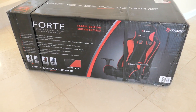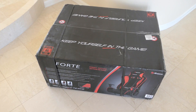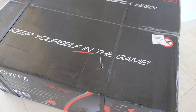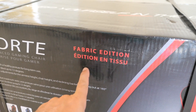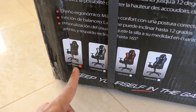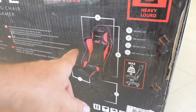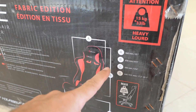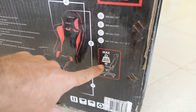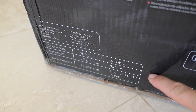Today we have the Rossy Forte gaming chair, which comes in a large box with pictures and information on it. It shipped just like this. Their slogan is 'keep yourself in the game.' This is the fabric edition — they also have leather, and it comes in a few colors. I got black, but you can also get white, red, or blue. The chair can accommodate up to 260 pounds and weighs 50 pounds, with the full box weighing 58.4 pounds.